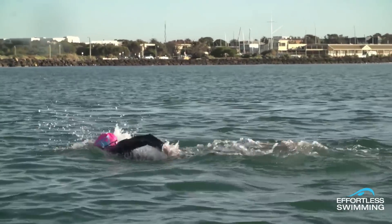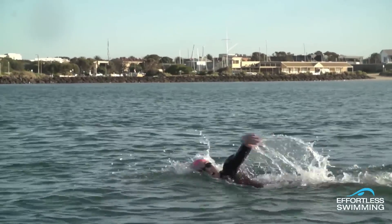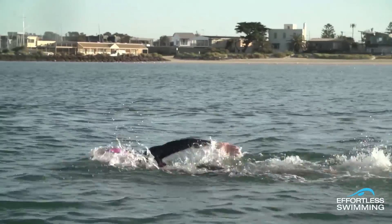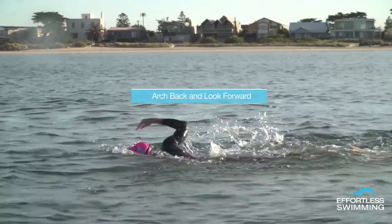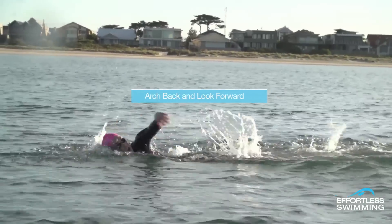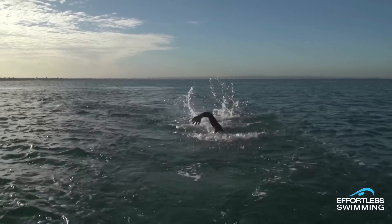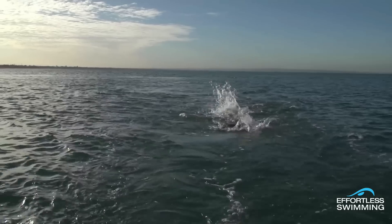The mechanics of this are quite simple, and once you get a feel for the timing of it, your open water swimming will be forever easier. The first part of the skill involves arching your back and lifting your head to get your eyes above the surface. Doing so keeps your legs high so you don't create extra drag behind you. You're not breathing in this part of the skill — this is just to get a look at where you're going.